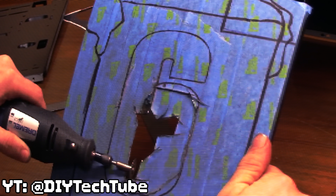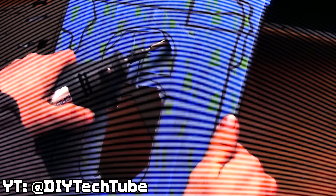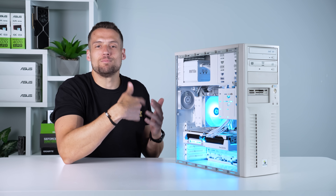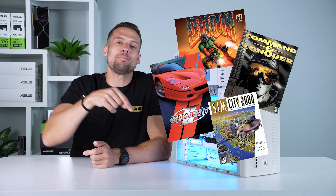I specifically tried to avoid having to use a Dremel to hack off pieces of the case to fit the 9070 XT. Speaking of which, let's finally test this out and run all the normal modern-day titles. I'm also flirting with the idea of making some YouTube Shorts benchmarking this thing with old retro 90s games — comment below which games you think I should test if I do that.